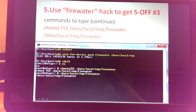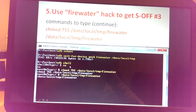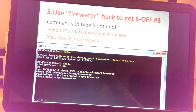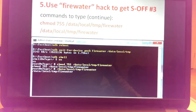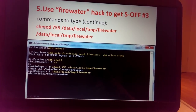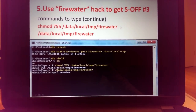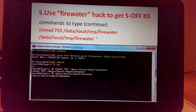Here you can see a screenshot from when I did this on my phone. I typed su, saw the prompt on the phone screen, pressed Grant, and the shell obtained root access. The next command is: chmod 755 /data/local/tmp/firewater — this changes the permissions. The following command actually runs FireWater.